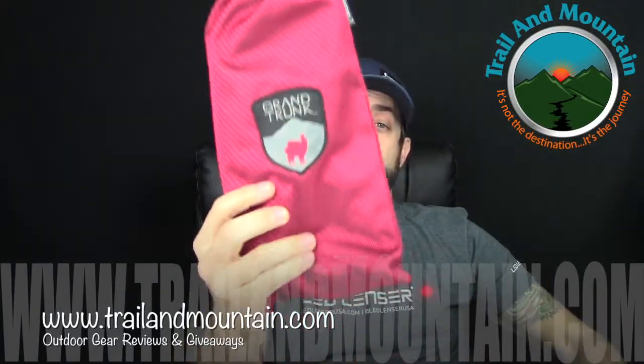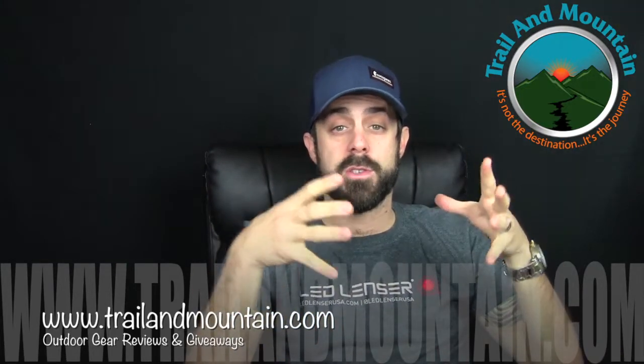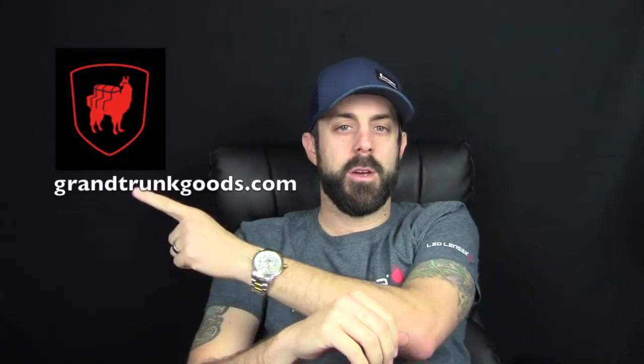Hey guys, what's up? It's Daniel with TrailerMountain.com and today I'm testing and reviewing the Grand Trunk Goods Micro Stool. Here it is right here. This thing is pretty cool — it's a micro, very, very small foldable camp stool that you can take with you so you always have something to sit on. It's from a company called GrandTrunkGoods.com. These guys are making a lot of cool hammocks and other items as well, so definitely worth a look at.